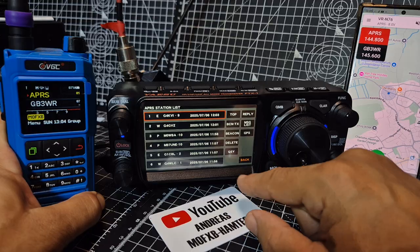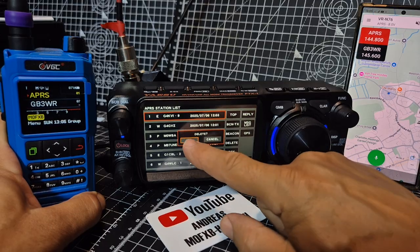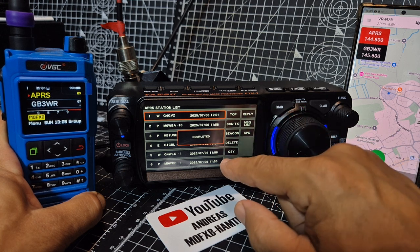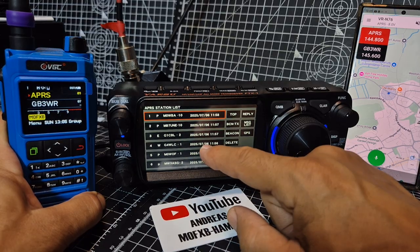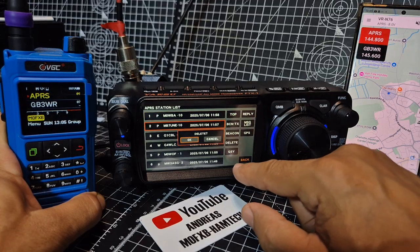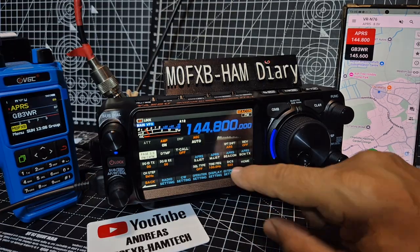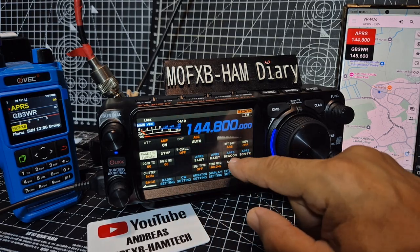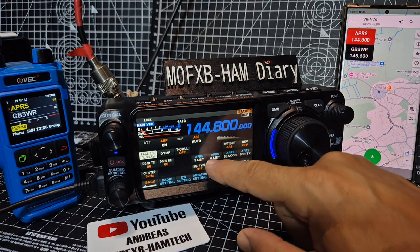If it's already received that station, the pop-up doesn't appear again. I think we need to clear them — delete a couple. Haven't worked out delete all yet. Deleted a few. Let's see if we get a nice big pop-up while we wait. You've also got APRS beacon here — when you turn it on it comes on with BS, manual TX, and station list.